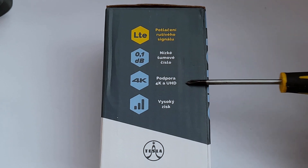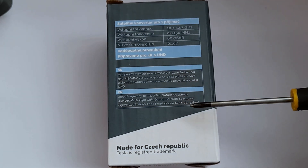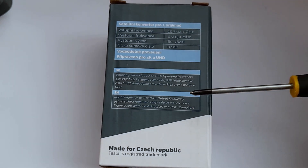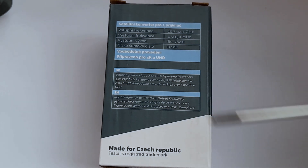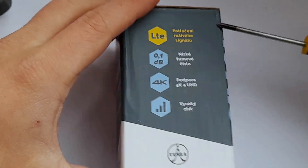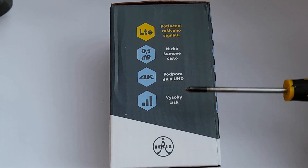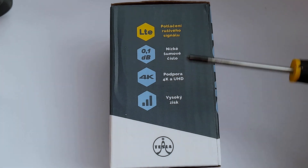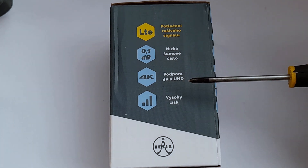The 4K and UHD claim is repeated here in English: '4K and UHD compliant.' Again, this is a marketing buzzword. Technically, yes, you can receive 4K and UHD signals with it - but as shown in the previous video, you can also just connect it to an SDR and receive literally any radio signal with any modulation. This has nothing to do with the LNB - your receiver needs to support 4K and UHD, and the satellite needs to transmit it. The LNB has absolutely nothing to do with it and has no idea what kind of signal it's receiving.